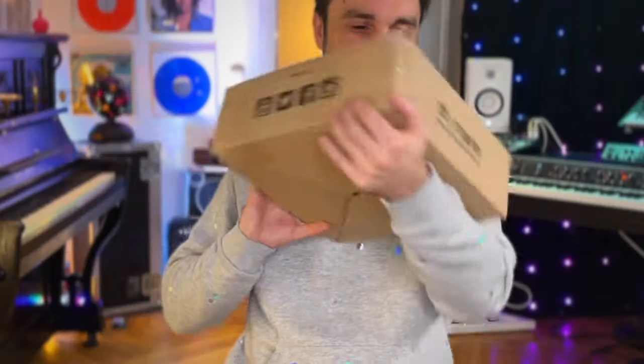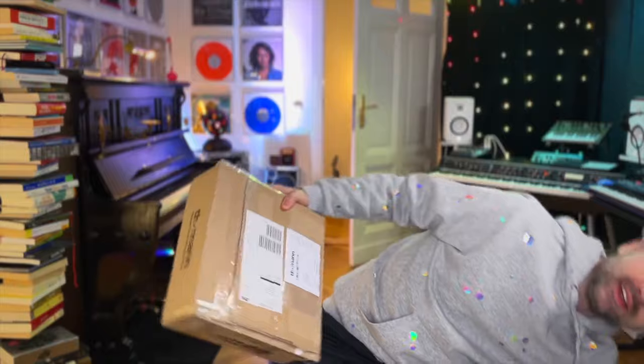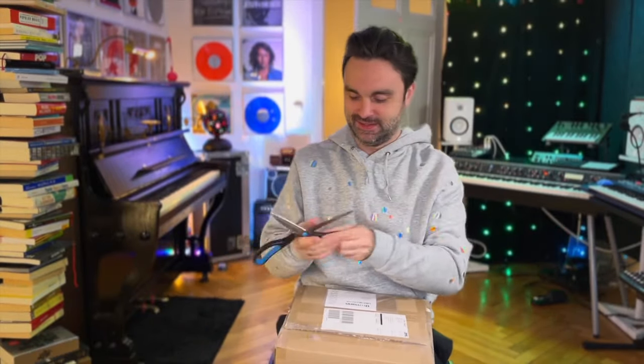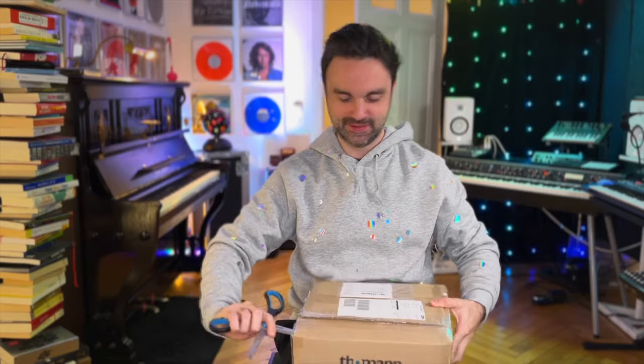Here it is. Let's shake it a little bit — no rattle or cymbal inside. And I don't think there's a harp or double bass or heavy metal drum kit. Not to the body, away from it — great.